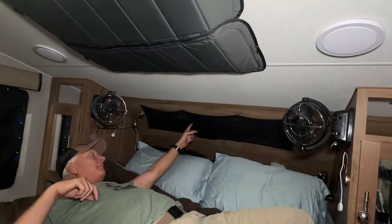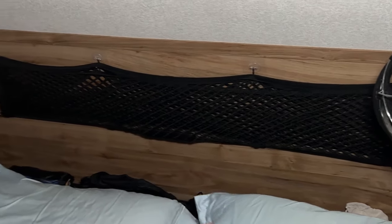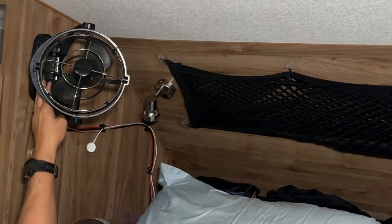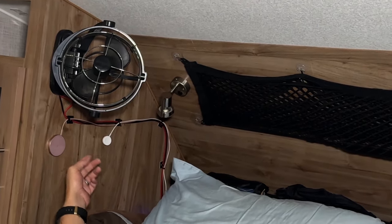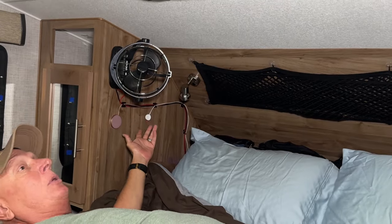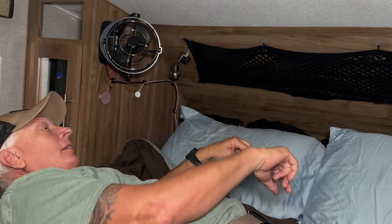Everywhere you'll see additional storage solutions. On this side we ran wires to charge our phones — we have Apple phones, so these are magnetic mounts: phone or Apple watch just snaps right on, all running off 12V, no inverter needed.